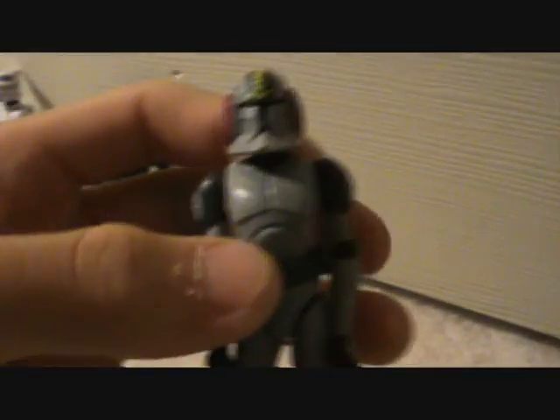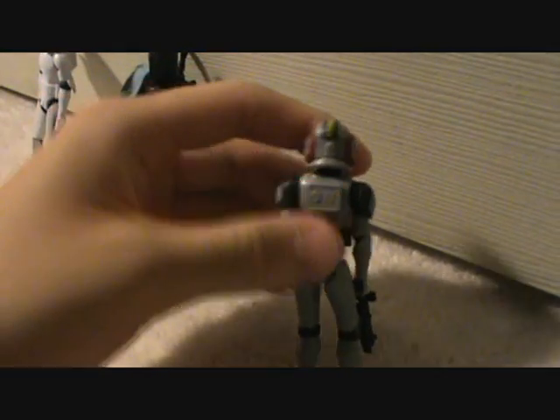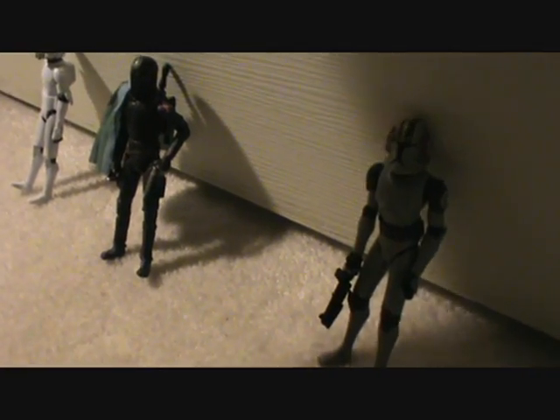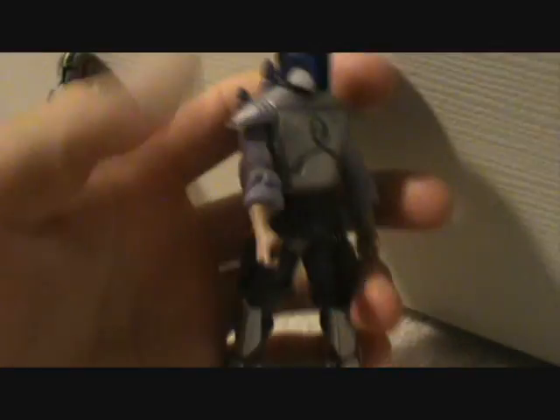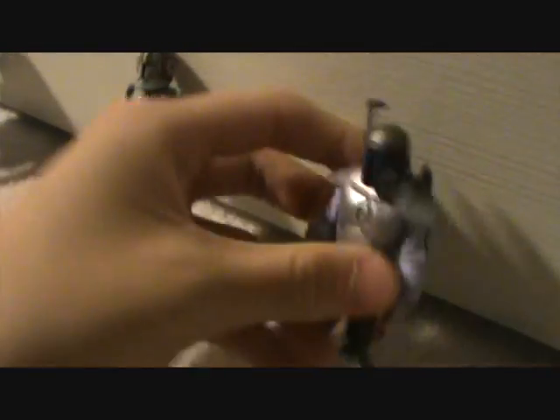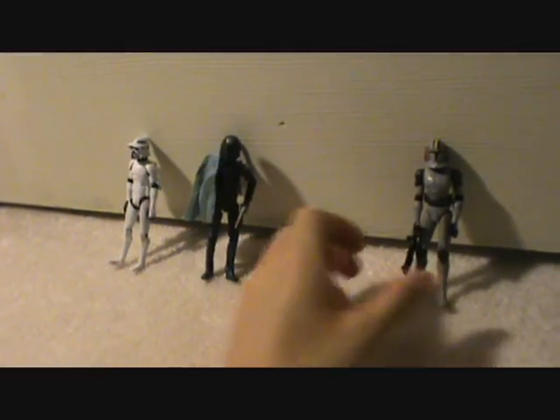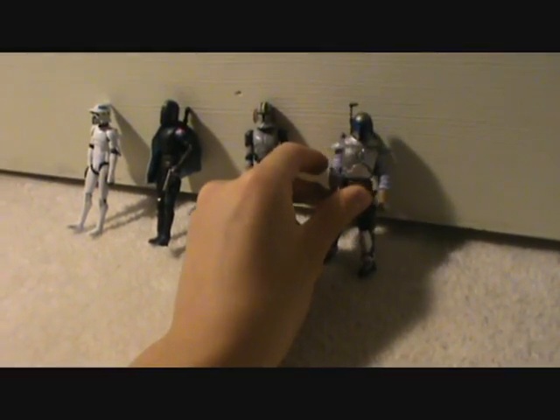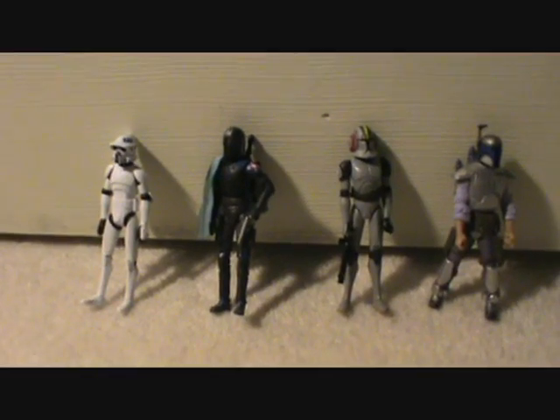Next you could choose Commander Blackout, also known as a Stealth Operations Clone Trooper. And your final choice — drum roll please — Jango Fett Saga Legends. So here are all your choices together: ARF Trooper, Pre-Vizsla, Commander Blackout, or Saga Legends Jango Fett. All of them have different weapons and stuff, which I'll show in whichever one you want reviewed.